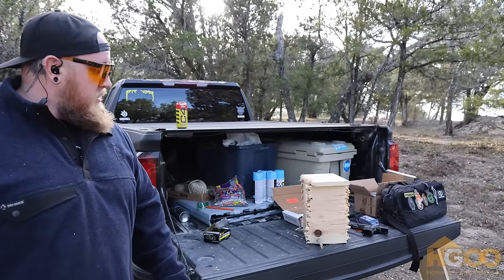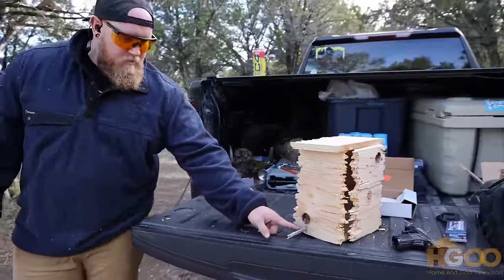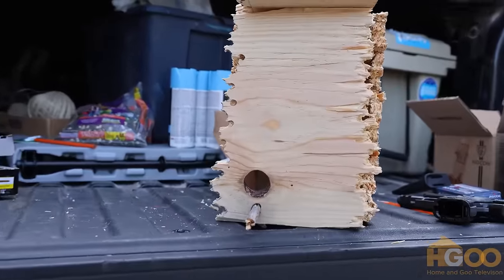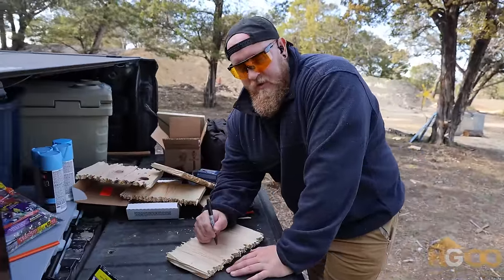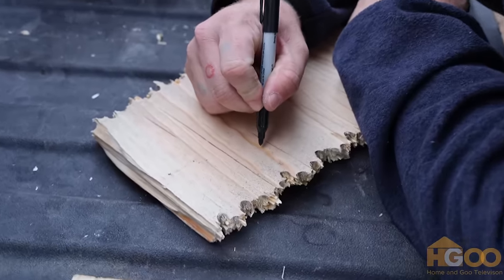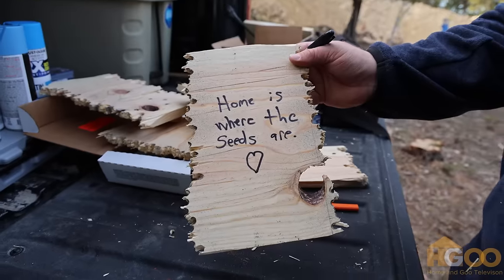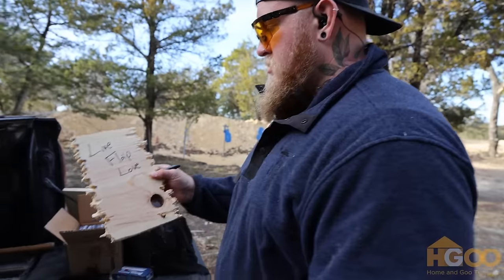As straight as they would be with an actual saw. We used some of these knot holes to be our natural little entryways — shot a hole through the bottom so we can insert a little landing perch. I believe this is going to be quite the home. We're going to leave a couple little messages on the inside of the birdhouse, that way it feels a little more homey for them, you know — they feel comfortable, they can look at that each night. Home is where the seeds are. Don't talk to me before I've had my worms. Live, flap, love.